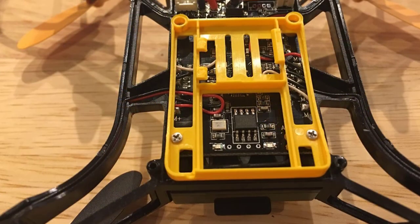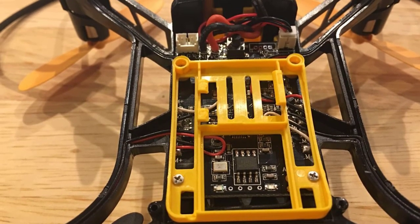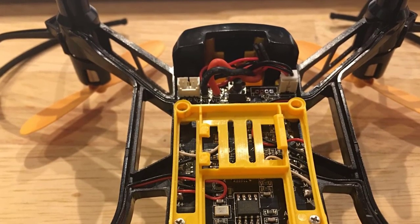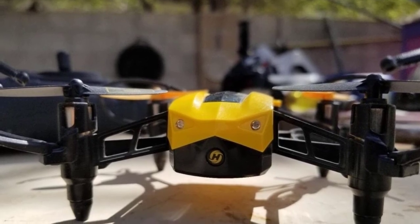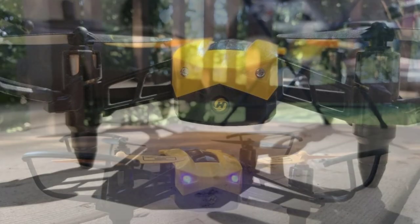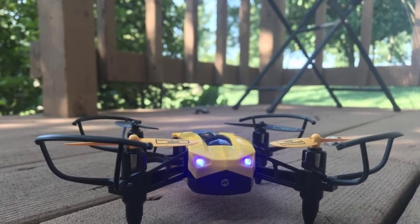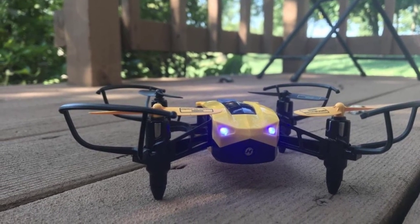The HS150 Bolt B is packed with features that are super easy to learn and friendly for beginners. It's equipped with headless mode, altitude hold, 360-degree flip, and speed mode. Headless mode allows you to control the drone based on the direction you're pushing the levers rather than the direction it's facing. The box also comes with a notebook and an additional battery. A single battery gives you an average flight time of 7 minutes, so in total you'll be able to fly for 14 minutes. Combined with superior speed, stability, and ease of controls, the HS150 Bolt B is easily one of the best starter drones for beginners and first-time flyers.